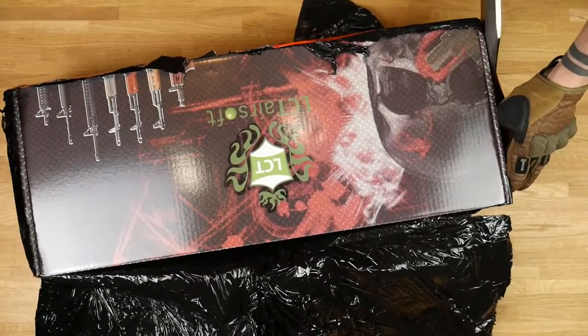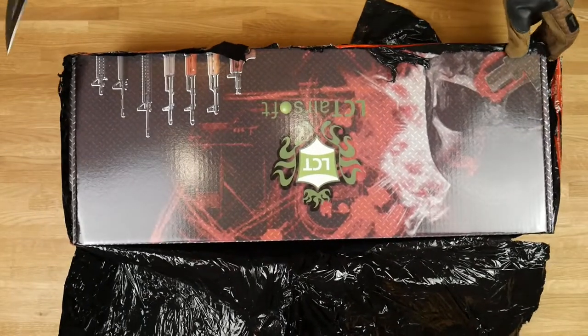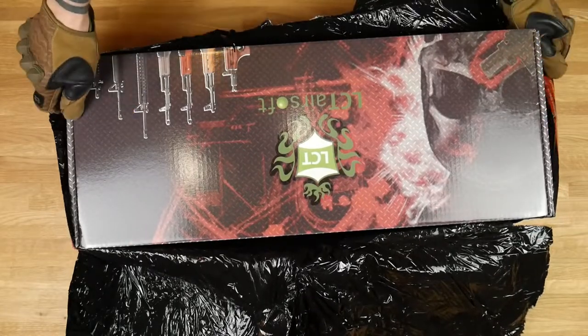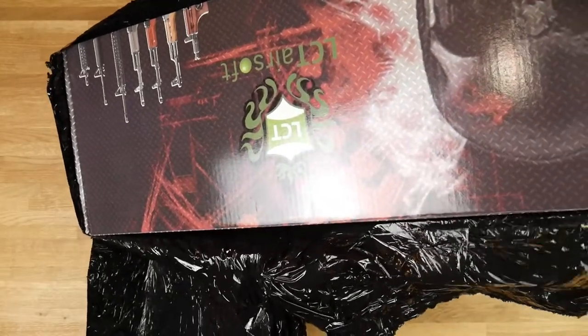It's very hard to unbox. Also after this I have to sharpen my knife — after so many unboxes it has to be done.